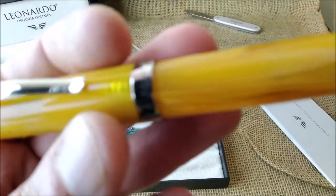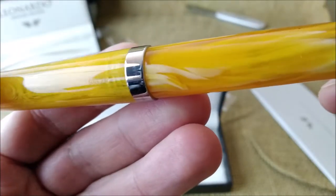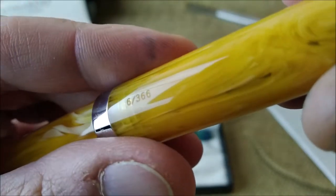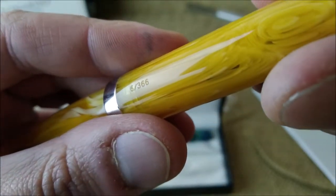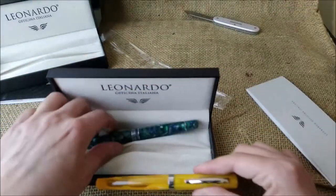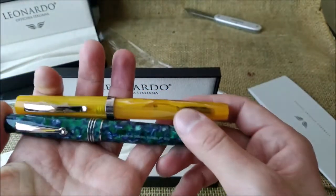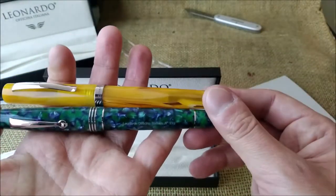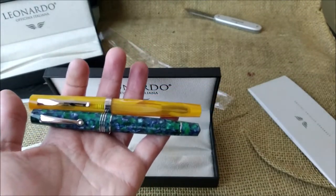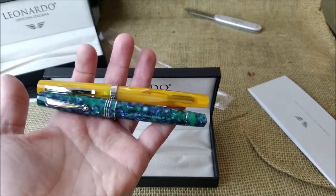Let me try to see — these should also be numbered. The number is there: it's number six from 366. Thank you so much to Leonardo, especially to Mr. Salvatore Matrone, for sending me these two very beautiful pens. I'm very happy with them — they are really, really beautiful.